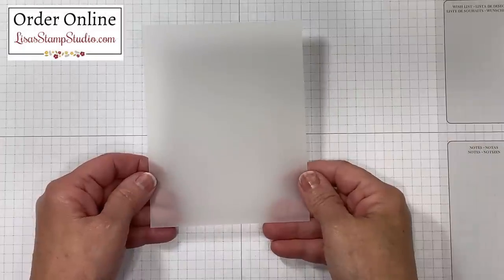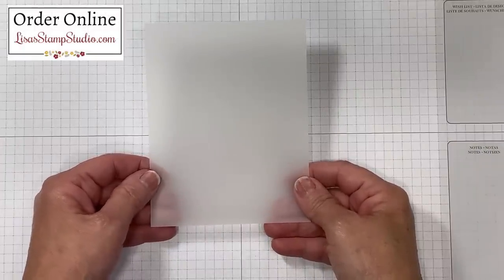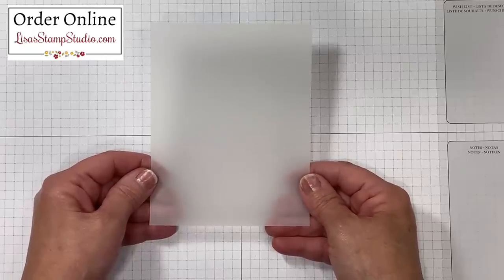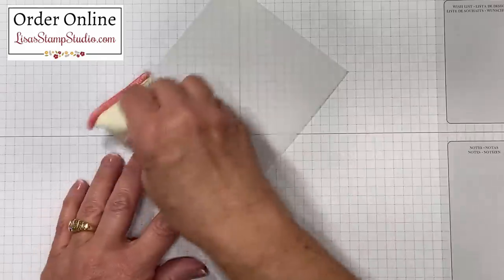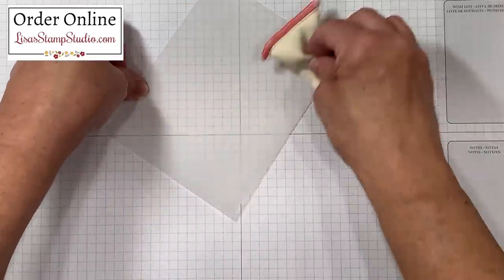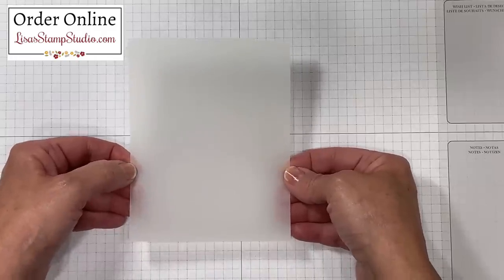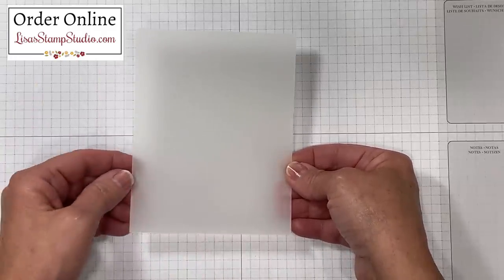Both techniques I'm going to share with you today for coloring on vellum are going to be using the exact same stamp set for the demonstration, but please keep in mind that you can use any stamp set of your choice. I've got vellum cardstock here and I'm going to prep the surface for heat embossing with an embossing buddy. This is an anti-static powder in the bag that will tell the powder not to stick where there is ink, and that's going to help keep those stray flecks of powder off your paper.